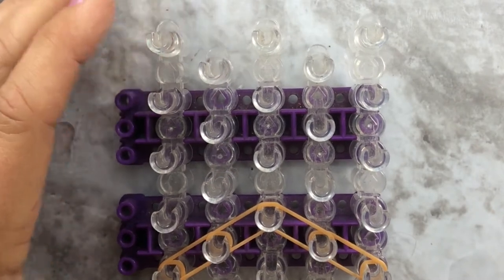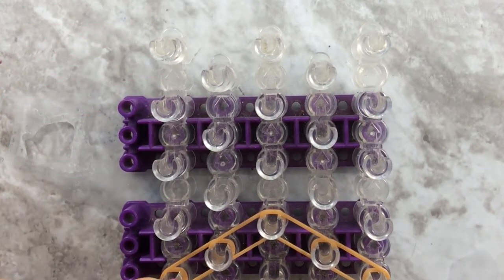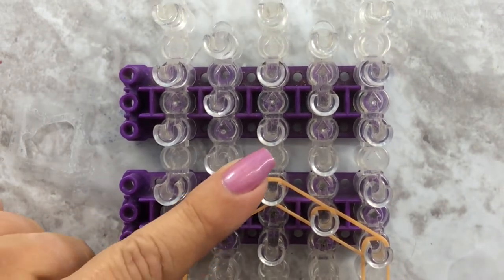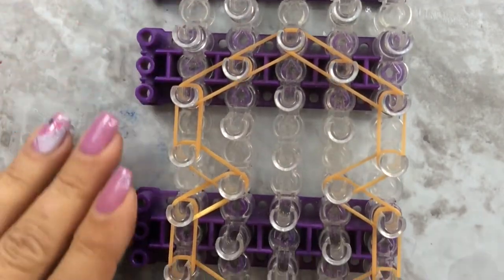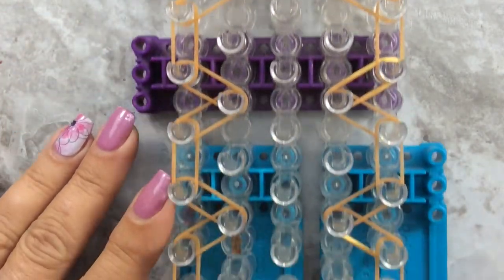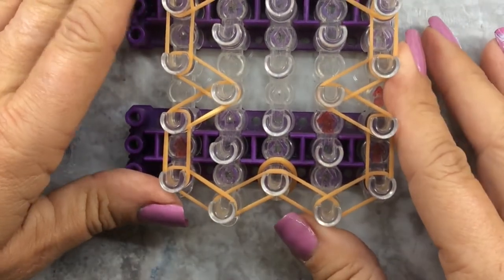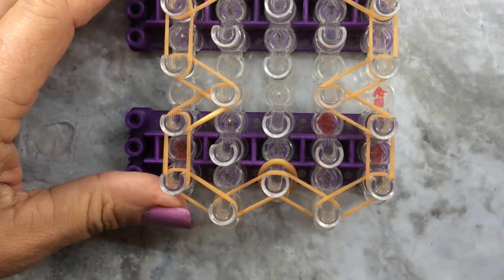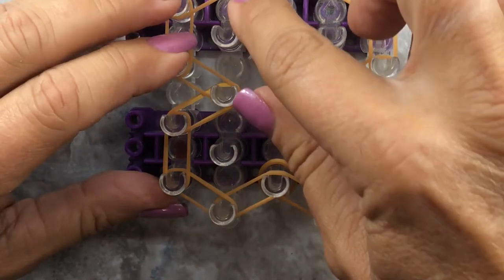I forgot to tell you where to stop. I stopped on the fifth pin from the top, then brought them in on both sides. This is what your loom should look like. Now what we're going to do is the half starburst - make sure you push your bands down.